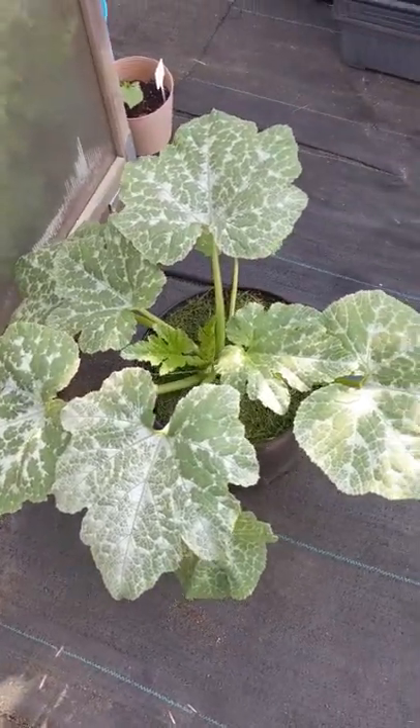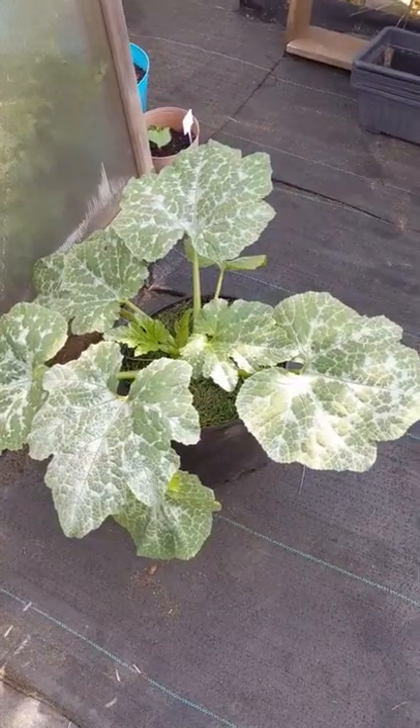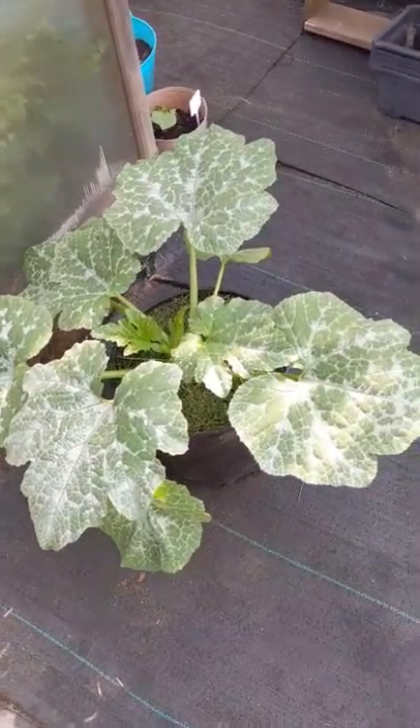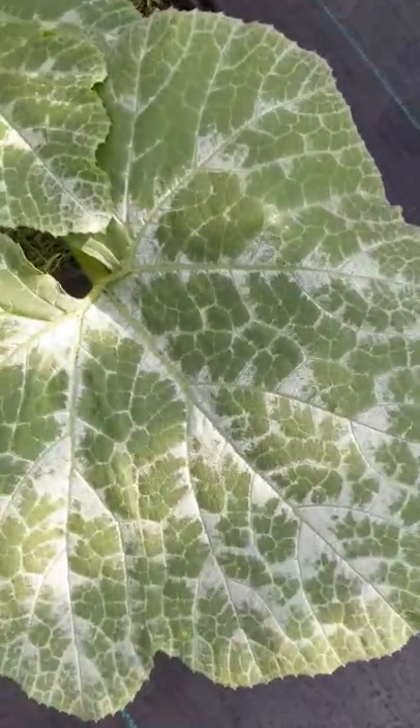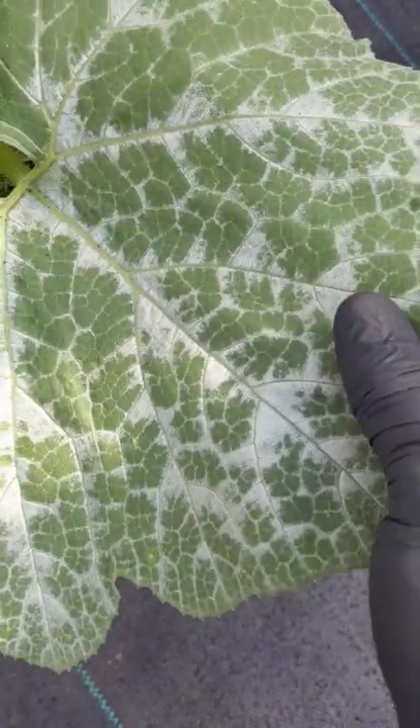Just wanted to show you guys this zucchini plant — it's a different variety. It's not disease or powdery mildew. Powdery mildew is like when you have spotted or sprinkled powder all over the plant. You can see this is a pattern — it's different.